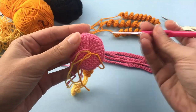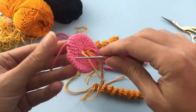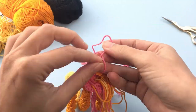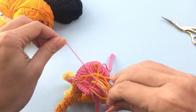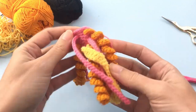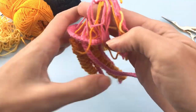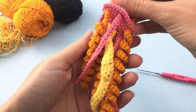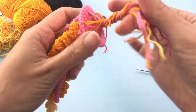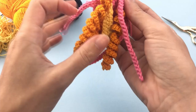Now I will start attaching the tentacles evenly at the bottom of the jellyfish, moving fast forward here because it's really simple. This is the last one. All the remaining tails I will not cut because they will be inside of the jellyfish and will already serve as some of the stuffing.